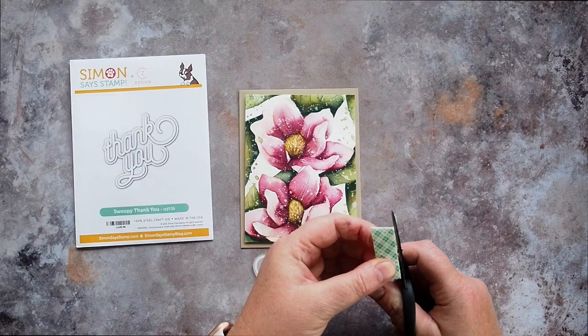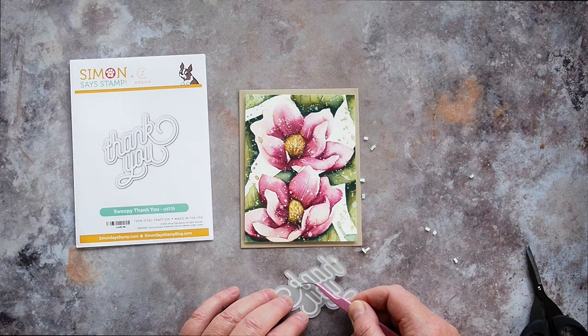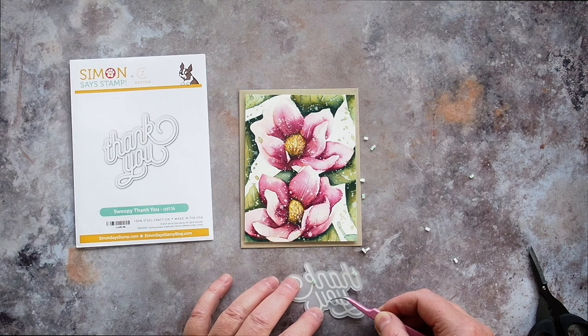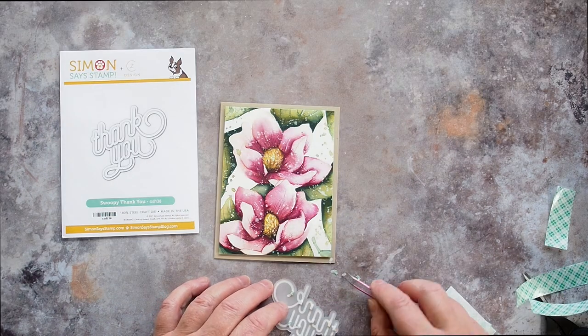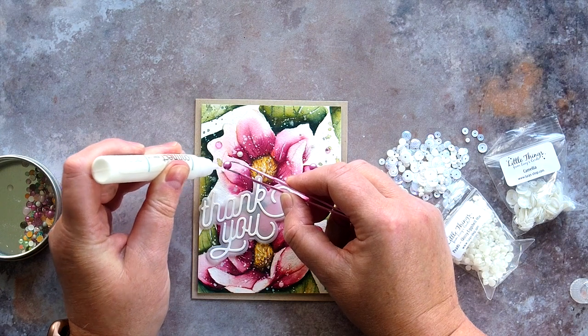I added foam tape to the back of the painted panel and then for the sentiment I cut a tiny strip of foam tape and cut it into little pieces. I picked these up with tweezers and added them to the back of the vellum where the thickest parts of the lettering were, for example where one letter meets another. I added lots of these tiny pieces of tape to the vellum to keep it in place, and as you can see when I added the greeting to the card front you really can't see where the tape is.